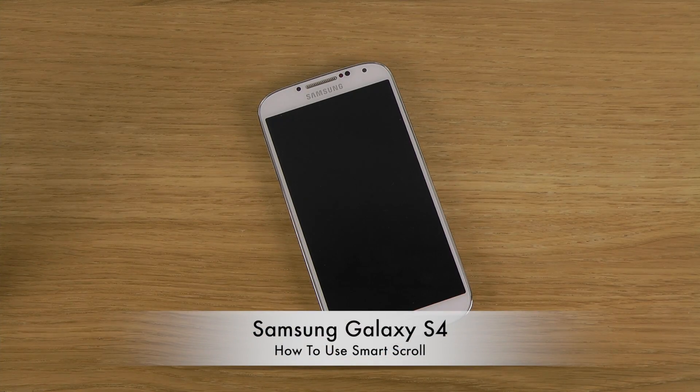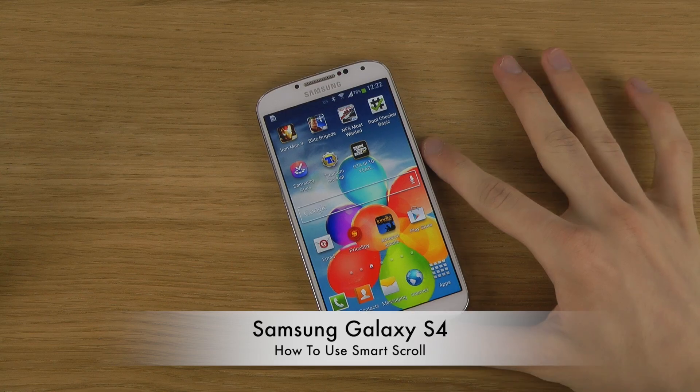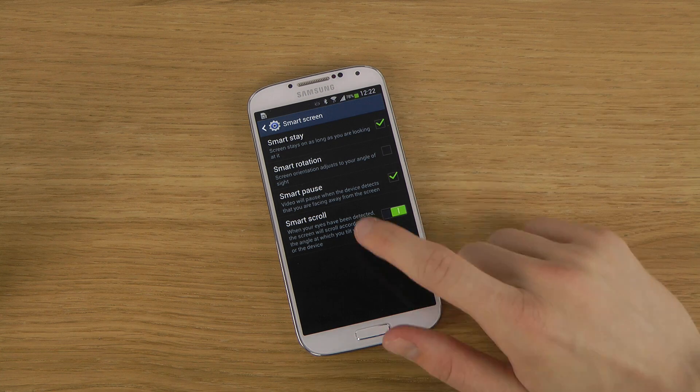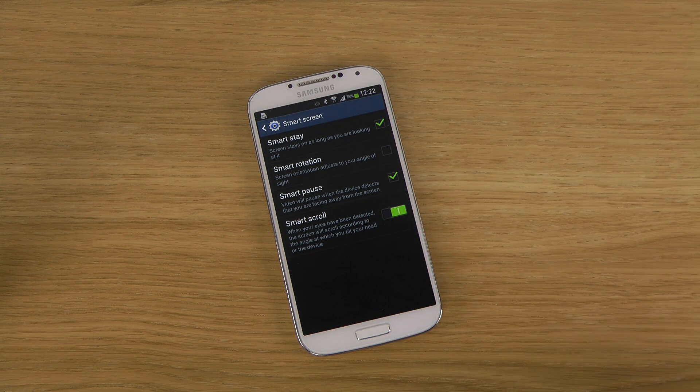Hey guys, so today I want to do a quick little video showing how to use smart scroll on the Samsung Galaxy S4. The Samsung Galaxy S4 has a few features that I already did show off in the smart screen area. One of them is smart scroll, so you should be able to scroll with your eyes how you look at the screen.